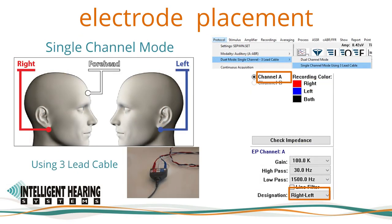When recording in single channel mode using the three lead, one channel cable, the red electrode will be placed on the right mastoid or earlobe, and the blue electrode lead will be placed on the left mastoid or earlobe. The negative and ground will switch from the right to the left ear, and the white electrode will remain the positive, non-inverting connection placed at midline, preferably vertex CZ or high forehead FPZ. In the amplifier settings window, only Channel A will be active. The channel designation should be set to right-left, which activates the automatic polarity switching from the negative to the ground.